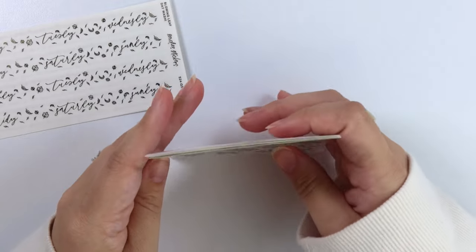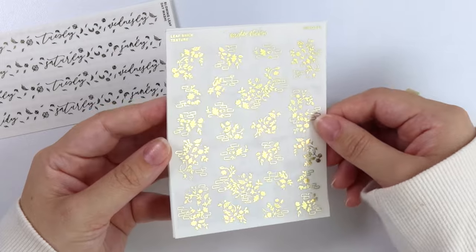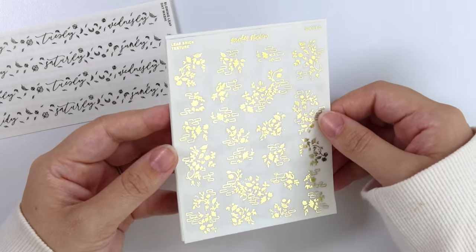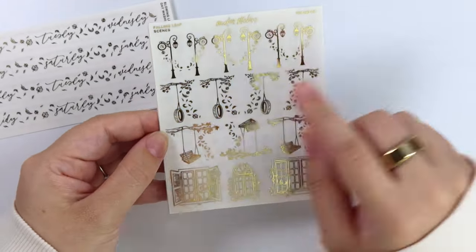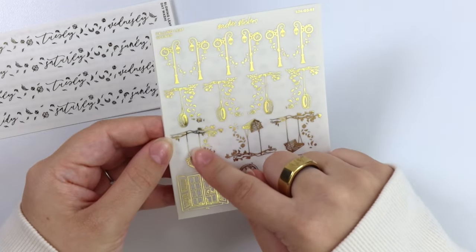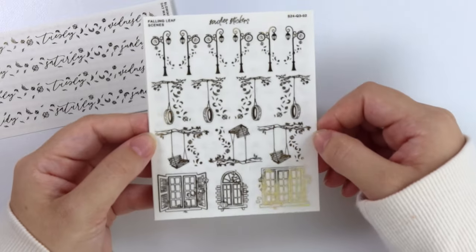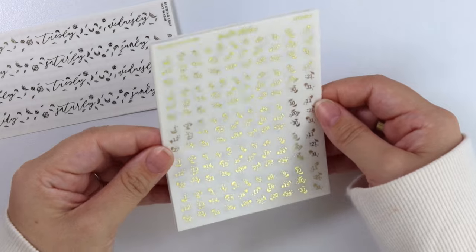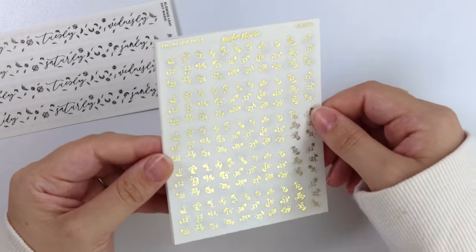The foil this week is leaf-themed, so this is my favorite fall theme to do, so of course I'm going to do this one first. So first we have our leaf brick texture — love this sheet. Next we have these little falling leaf scenes, so we have some street lights with some leaves falling, a tire swing and a bench swing, and then some windows as well. We have some falling leaf dates — five months on here, so that's super fun.